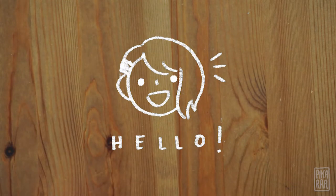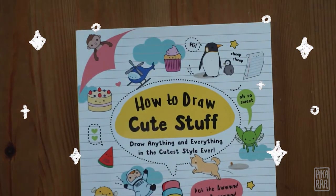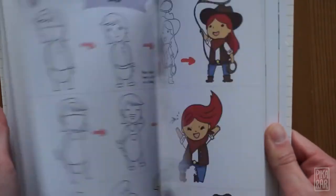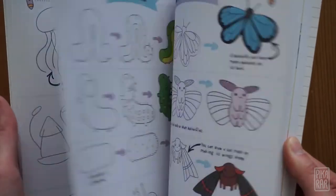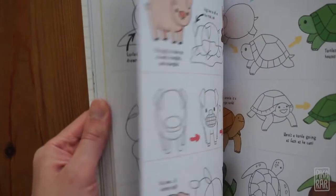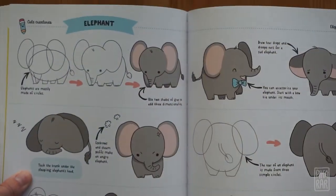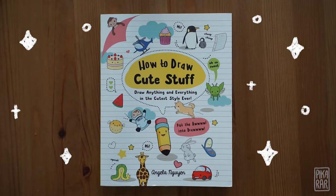Hi friends, welcome. My name is Angela and today we're gonna draw cute stuff. This is a book I wrote on how to draw anything and everything cute. It has step-by-steps for people, animals, and even objects. If you don't have this book, you can still draw with me. It's only a bonus if you do have a book.